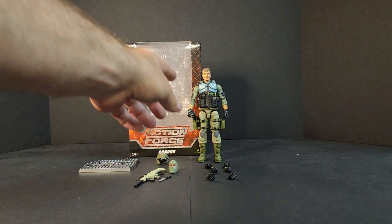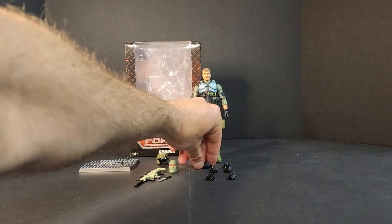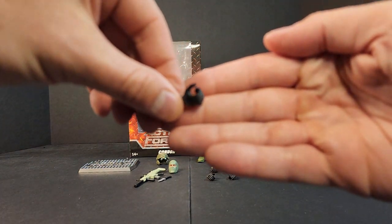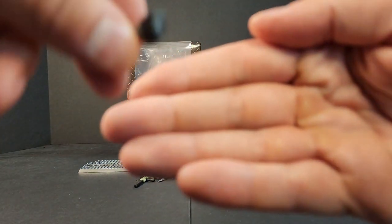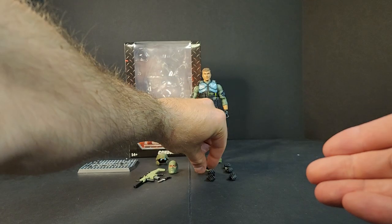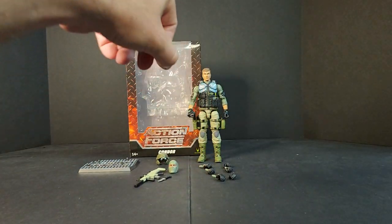Diving into the figure, he comes with two trigger hands out of the package. Then you get two regular gripping hands — a left and a right. You get a left and a right fist. And then you get a left and a right, kind of like that C-grip hand, perfect for holding weapons.